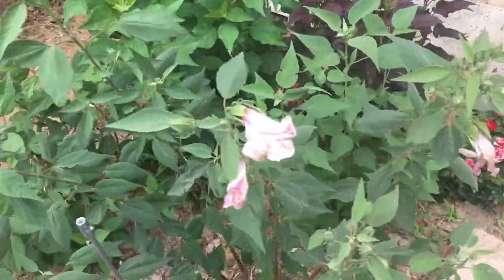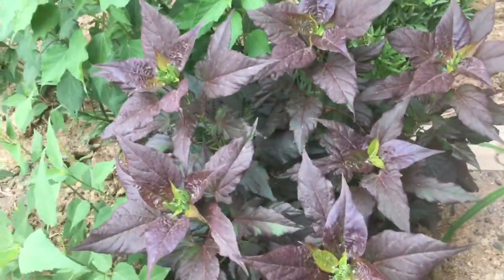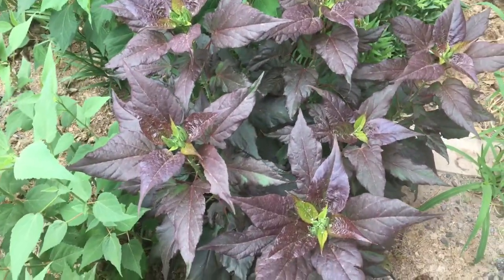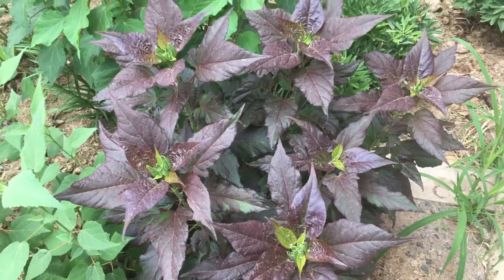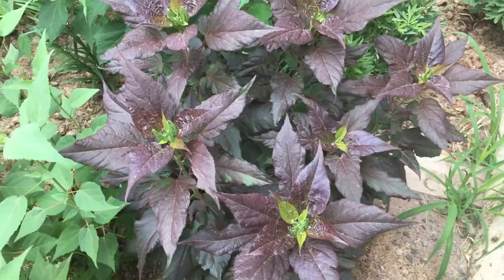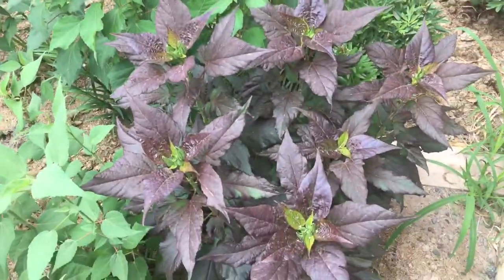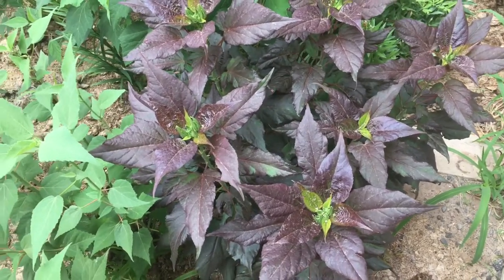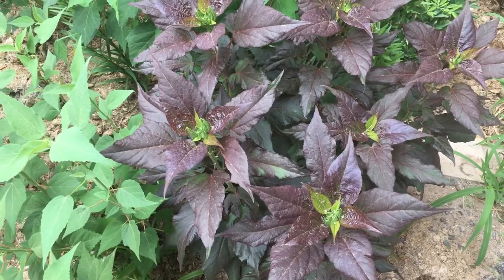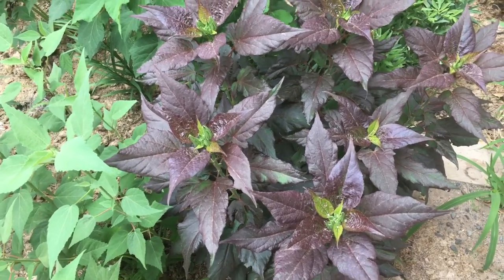These rose mallows, the herbaceous type — they've been playing with them a lot more. Here is another one of mine, Mars Madness I think it's called. This one gets more sun than the other one because the plants in front don't filter it as much, so it is darker in foliage. The Hardy Hibiscus, especially the Rose Mallows, can have colored foliage — the more sun, the darker the foliage. So keep that in mind.